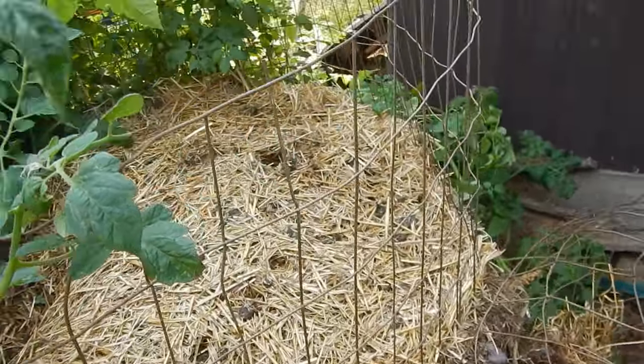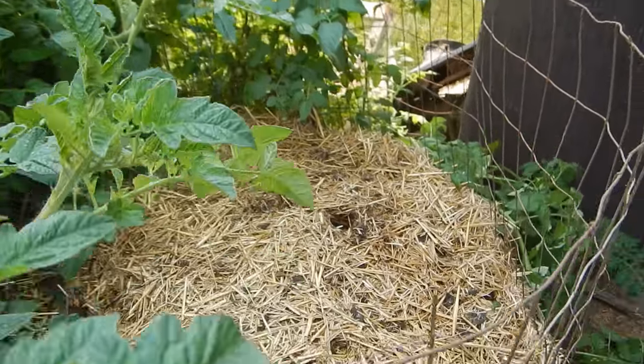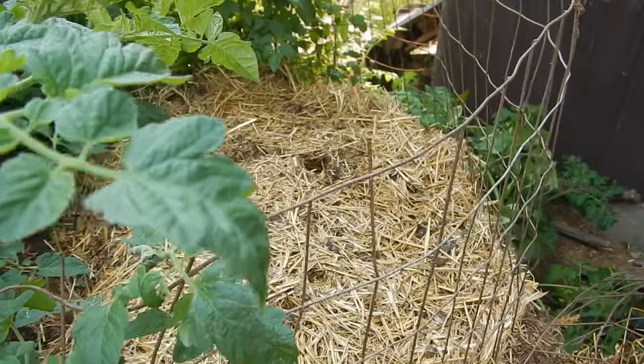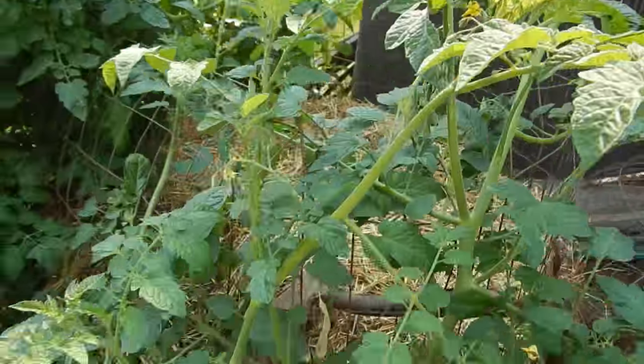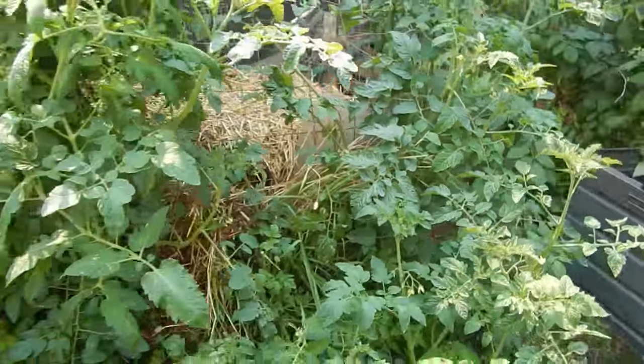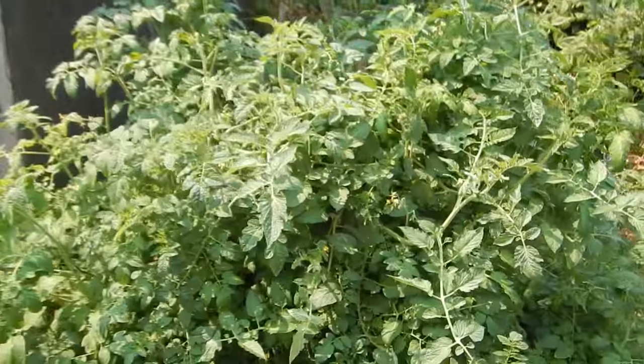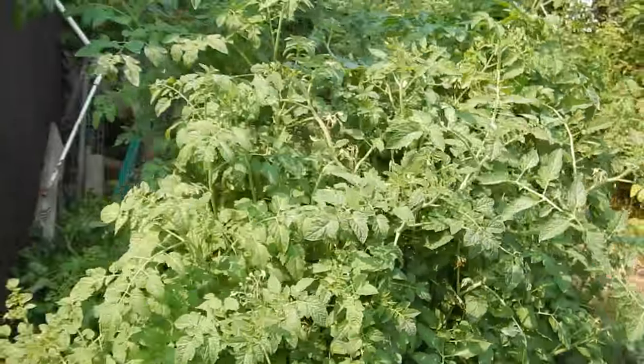Near the greenhouse we've got some wire-framed composts, and what happened is some of what went on the compost last year were old overripe tomatoes. You can see some of them have grown up out of the side of the compost. We've got this extra tomato patch we didn't plant on this year.